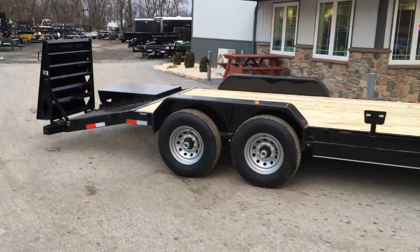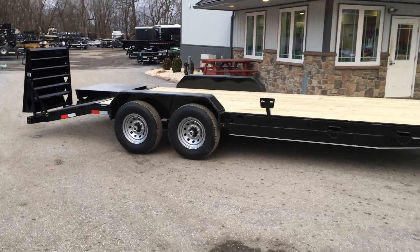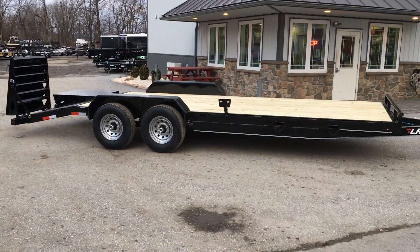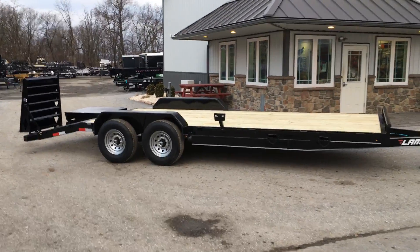Something like this would be ideal for your bobcats, mini excavators, and most of your equipment. This would also work for an antique tractor due to the full-width ramps, and is ideal for a full-size pickup truck as well.